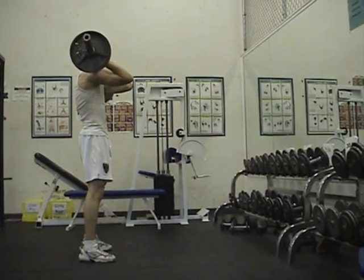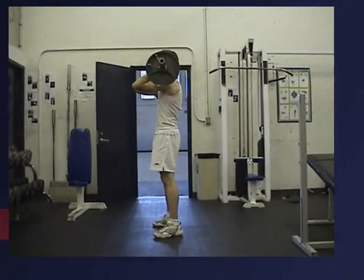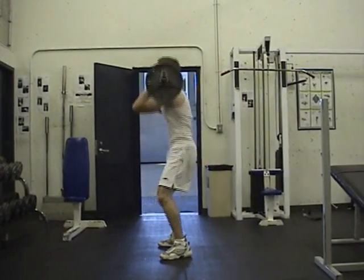Next is the front squat. With the bar supported on the shoulders, the athlete should squat down, keeping their knees in line with their toes. The thighs should come parallel to the ground.